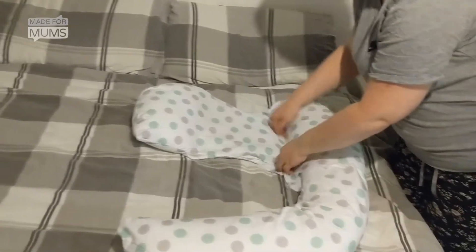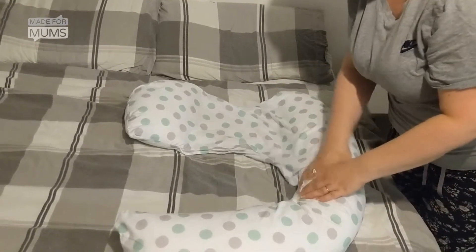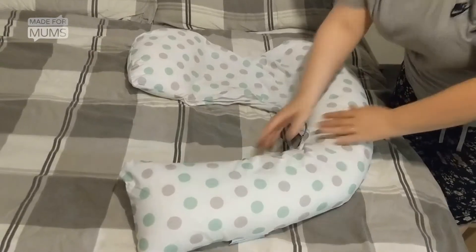and then you lie within this position here, and then this goes around your bump, and then this fits between your legs. My top tip would be that if you get one of these,